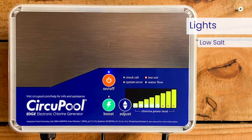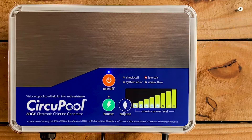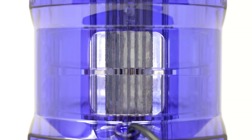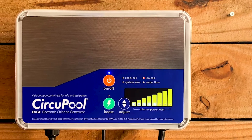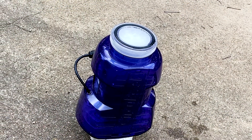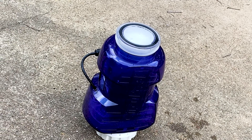When the low salt light is illuminated, the salt level is too low and the cell has shut down. The salt level must be raised before operation is restored. As mineral scaling builds up in the cell after regular use, the system may temporarily illuminate the low salt light. After fully cleaning your cell, it will begin to detect salinity normally again.